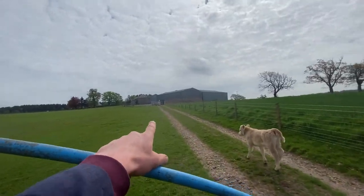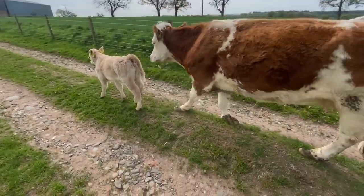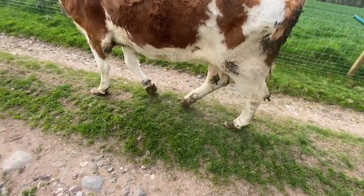The job for right now is to go and pick up the cow with crossed hoofs and fix them. While I'm doing that, dad's going to take three fat cattle away to the abattoir. The trailer's packed up — there's the cow and calf. She's not enjoying walking on those hoofs.